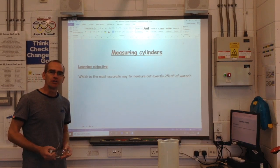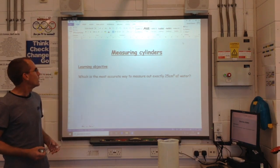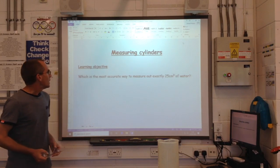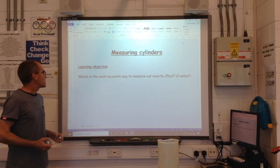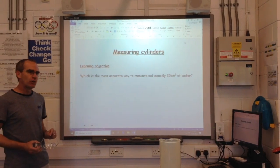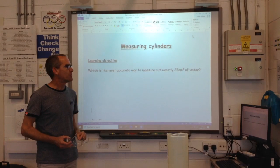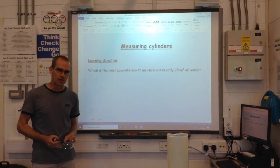Hi everyone, welcome back — this is the Redbridge Science Channel. Today we are going to be talking about measuring cylinders. My objective today is I want to know which is the most accurate way to measure out exactly 25cm cubed of water.